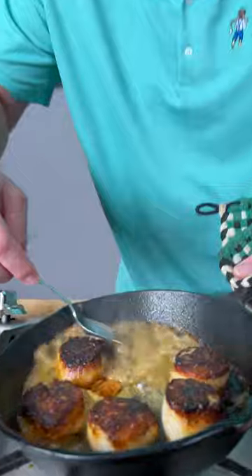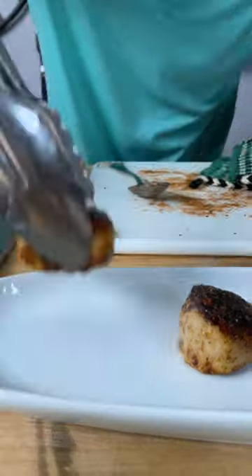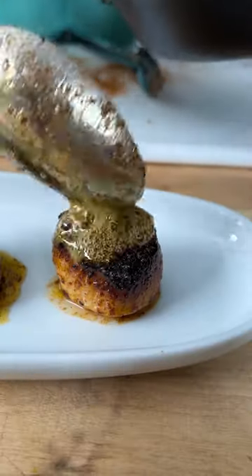Now we simply tilt the pan and start to baste for the next 60 seconds. One last scoop — it's been exactly 90 seconds. Take them straight out of the pan onto our plate and get a couple little scoops of the butter right over the top.